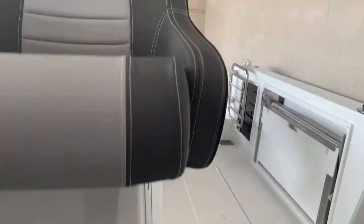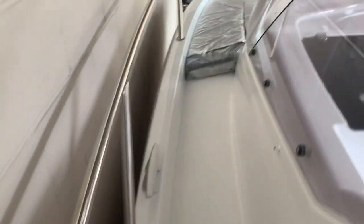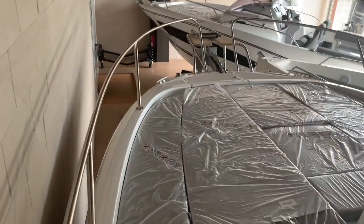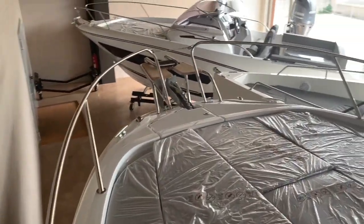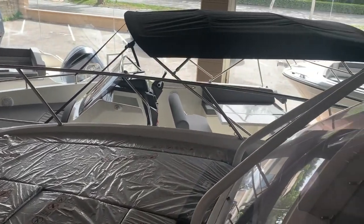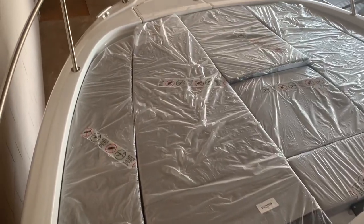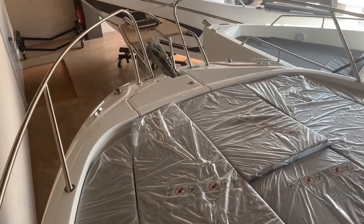As per usual, I saved the best for last — which is the gorgeous sunbath area. There is something I really like here, which — correct me if I'm wrong — I think is called a bowsprit. Let me know in the comments if that's what it's called. That's it, guys! I'll put the technical details in the description box. Thank you very much for watching, and I'll see you in the next video. Bye!